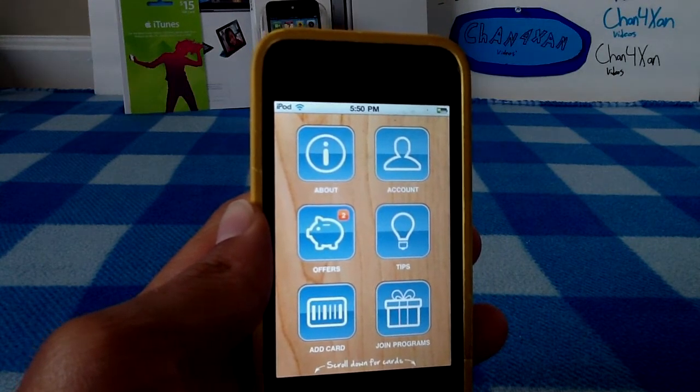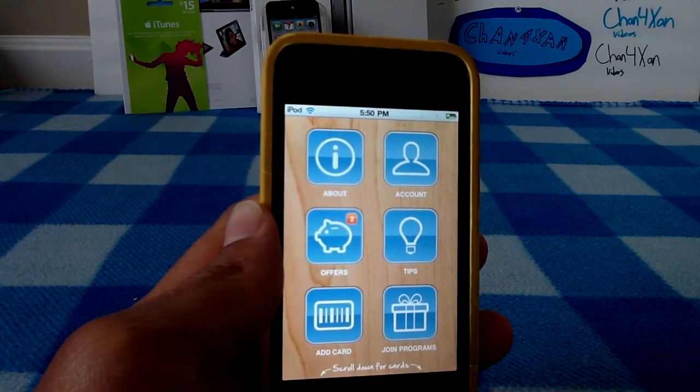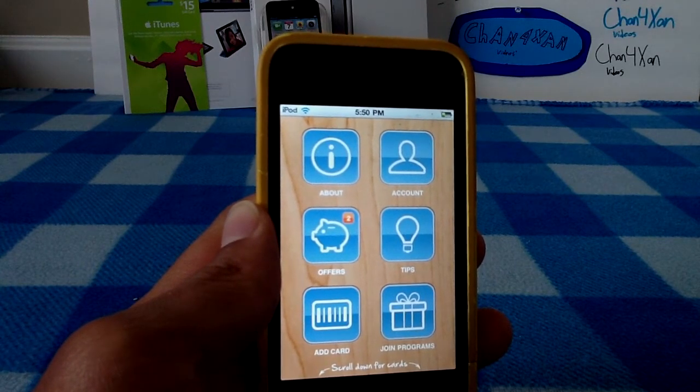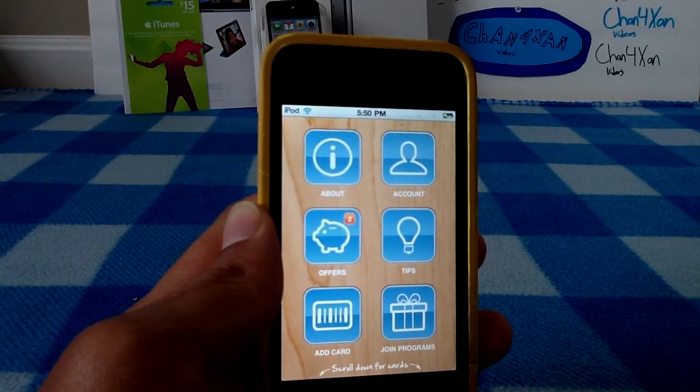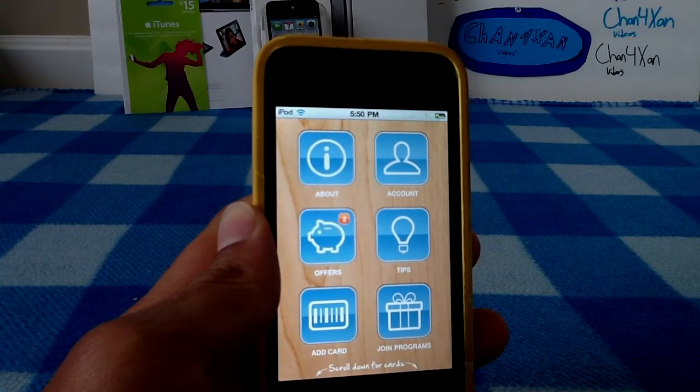You might carry around reward cards to stores you may never go to, or reward cards to stores you may always go to. You go to a store, get to the register, and they'll ask you, 'Do you have your rewards card?' And you'll be like, 'No, I left it.'